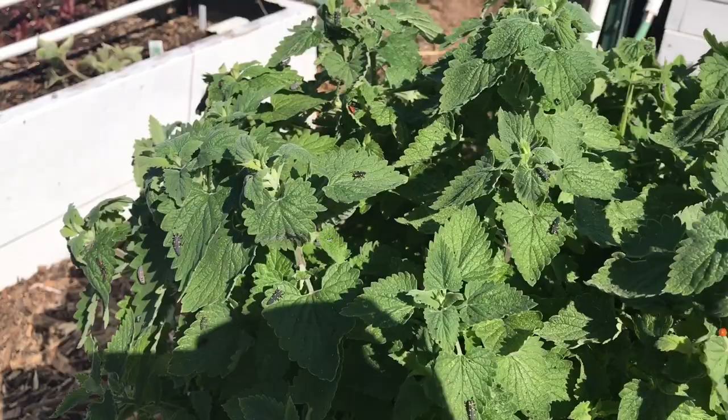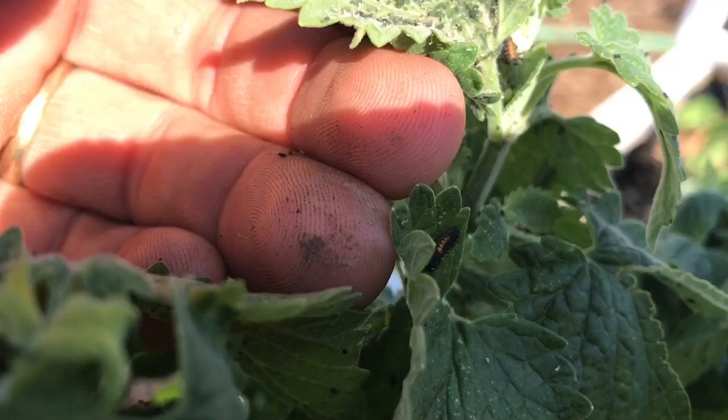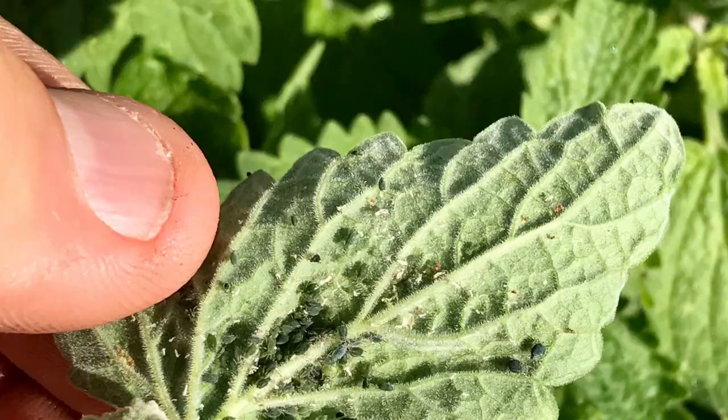I just walked by this catnip plant and saw that it was just completely covered in ladybug larvae, and I want to talk a second about why this is a good thing. This plant has aphids all over it — I didn't notice it until I saw the ladybugs — but hopefully that's coming through the camera, there's aphids all over this plant.